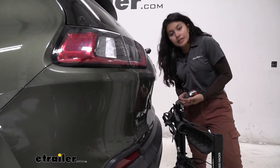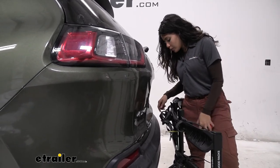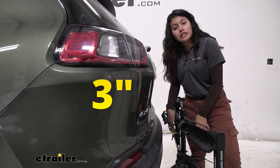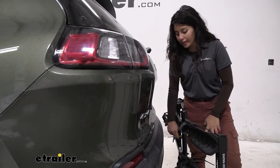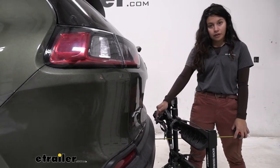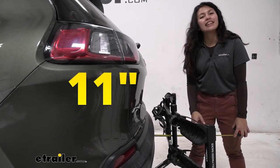Taking measurements again in the compact position: the closest point, near where your cradles are to the bumper, gives you about three inches of clearance — plenty of clearance. The length added to the back of the vehicle from the bumper to the furthest point is now about 11 inches.